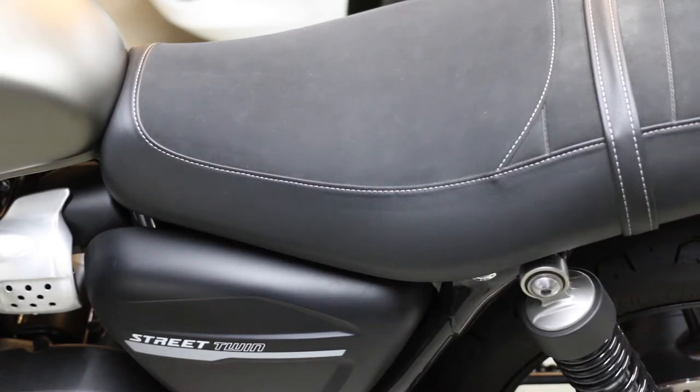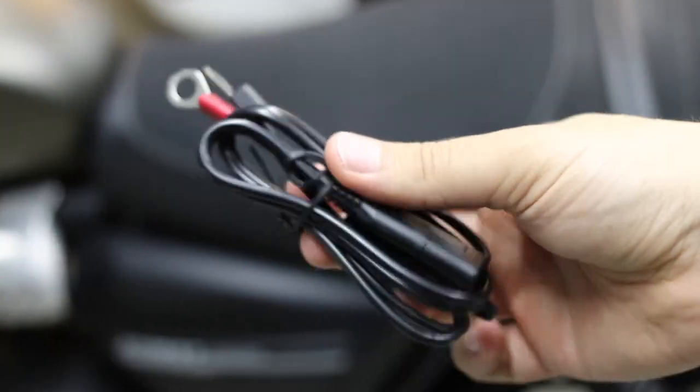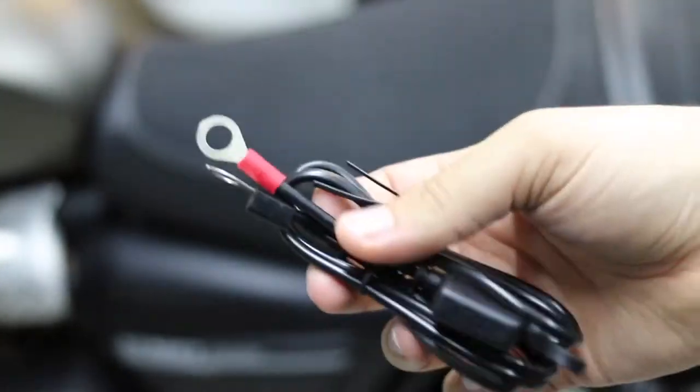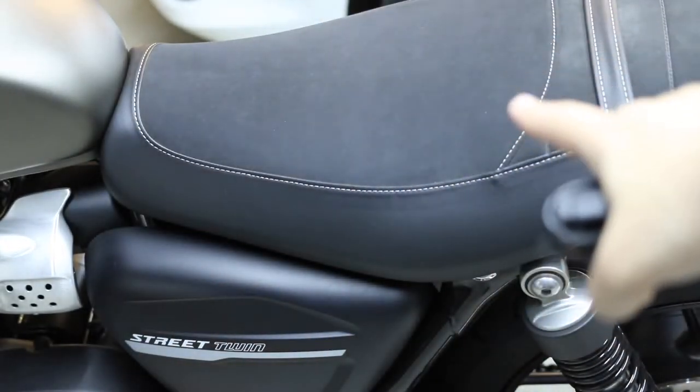Alright guys, this is you from Neighborhood Fun with AJ here today, and today we're going to be installing a Battery Tender Junior Pigtail — I like to call them pigtails, they're sometimes called terminal adapters — so you can charge and battery tend your bike, on a 2020 Triumph Street Twin.